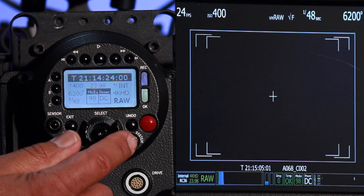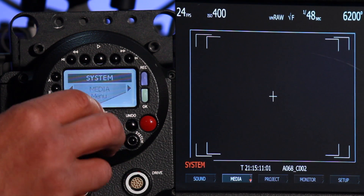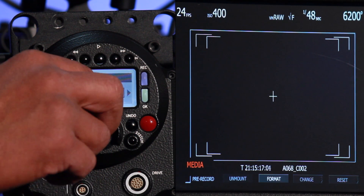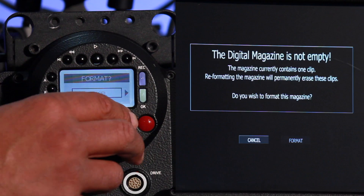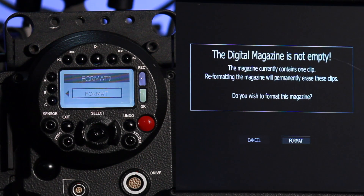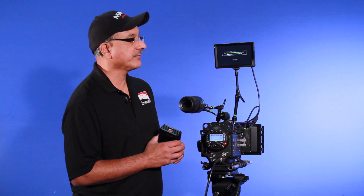I'm going to hit the system button and toggle over to where it says media. I toggle down and I see the option of doing a format on the card. I toggle down and it's going to tell me that the digital magazine is not empty — essentially giving you a warning that there are clips on this CF card, to make sure you have downloaded those clips to your computer. We're going to go ahead and format the card, so I toggle over to format, toggle down, and now the formatting will take place.